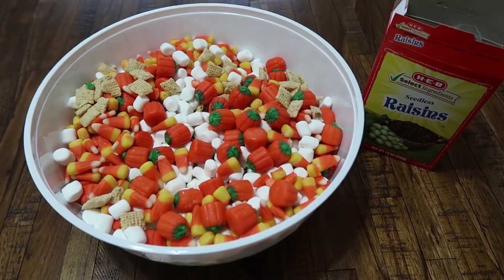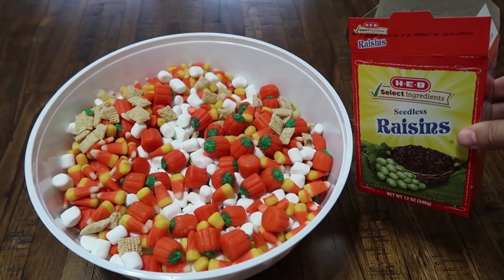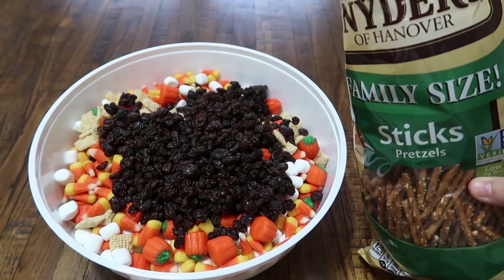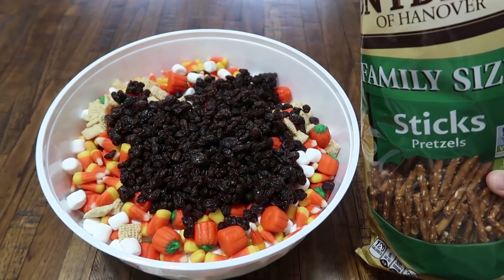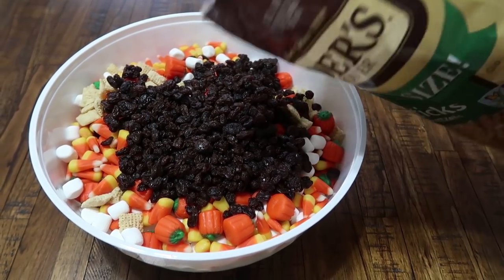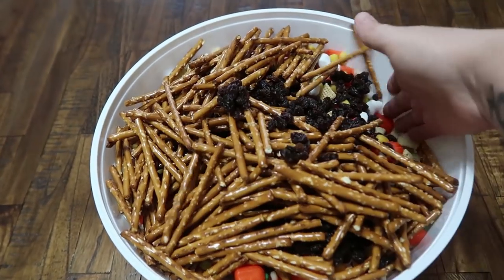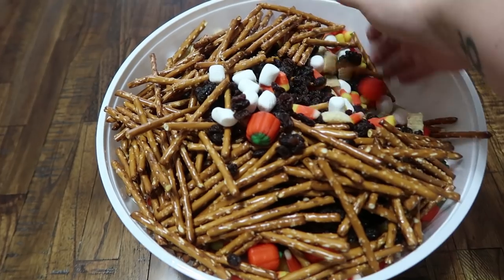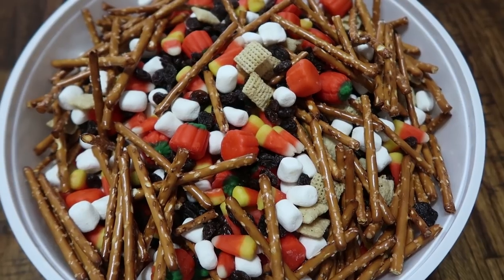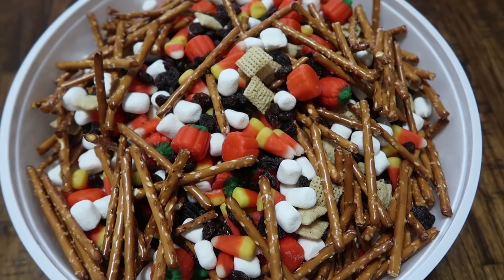That is a lot of sweetness, so step five we're gonna add a little bit of a healthier option into our mix — whole box of raisins in the bowl. Step six, we're gonna add some salty to our sweetness. I have a family-sized bag here; I'm not gonna put the whole bag in, I'm gonna do about half of it. Before you enjoy, just get your hands in and mix it all up. Now you've got yourself a huge bowl of a fall fun snack mix. Store this in an airtight container and it will last you the entire month.